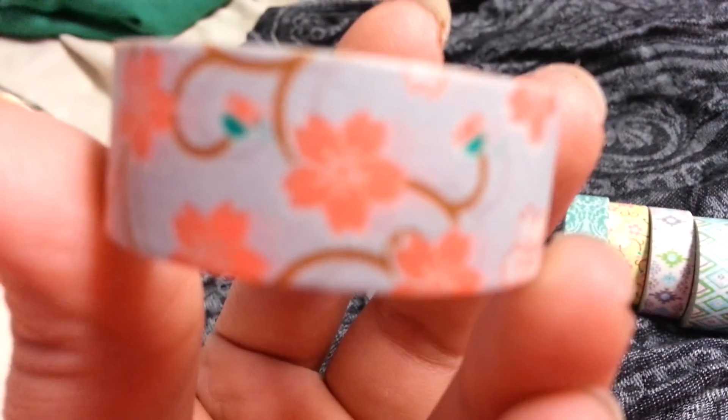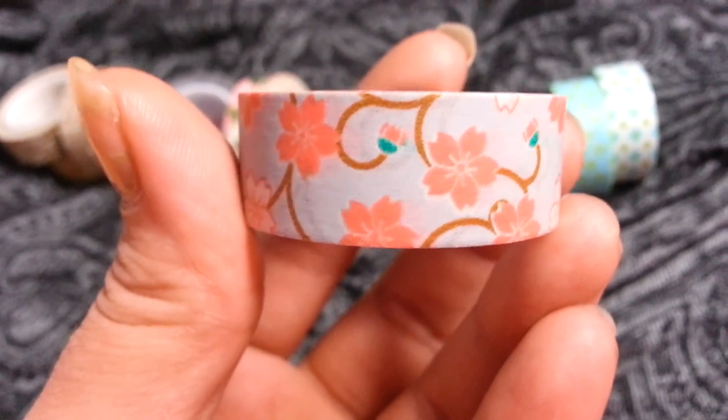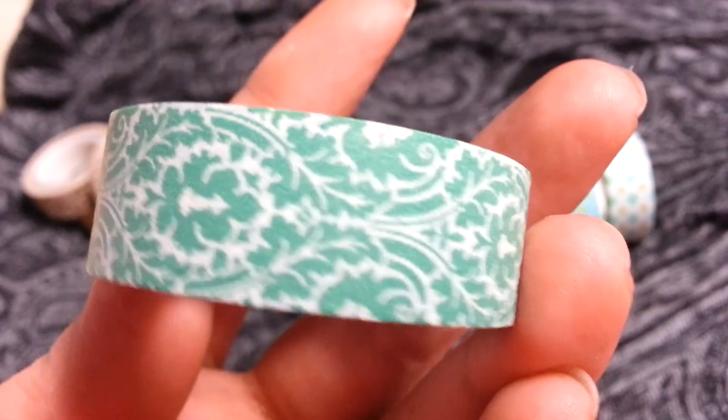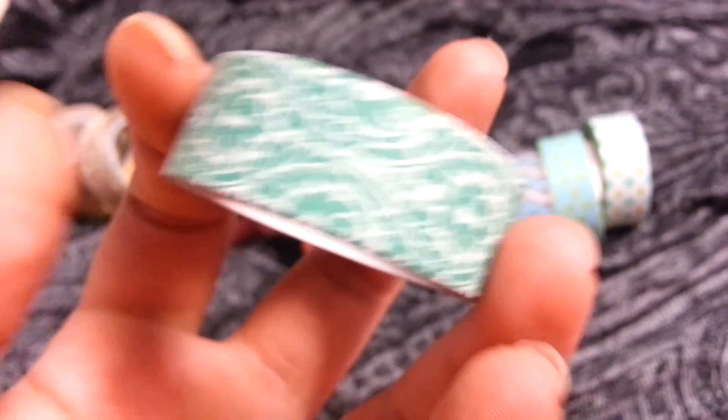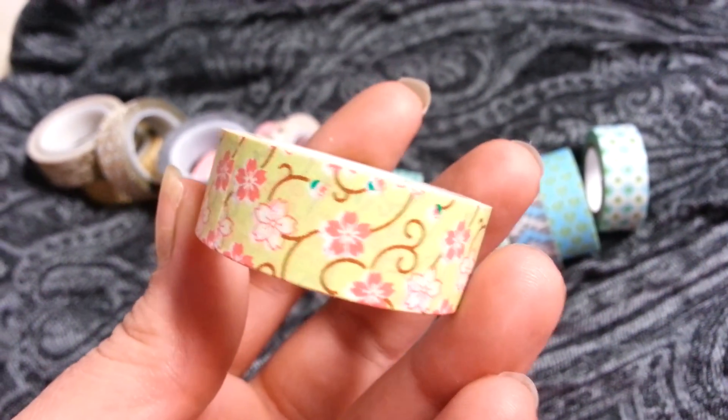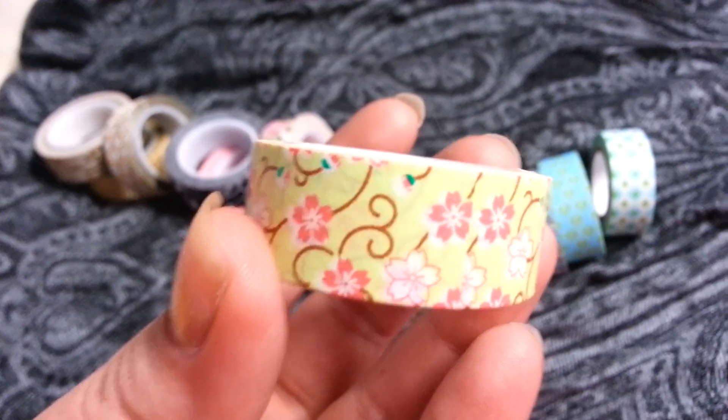And then this one is another floral. I really think this one is so pretty. This one has some coral and teal and brown on it on a sky blue background. So this one is just like the other coral pink one except it's like a teal turquoise color. And this one is kind of like that one right there except it has a lime green background with different color flowers.